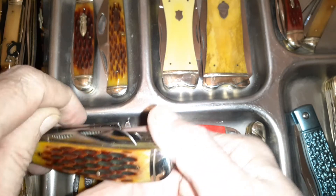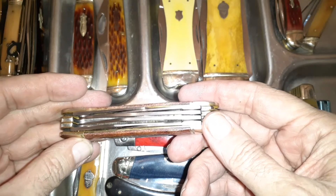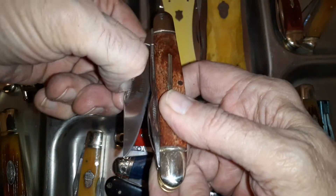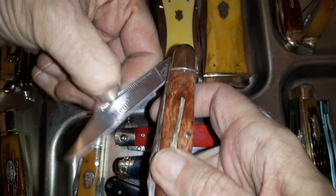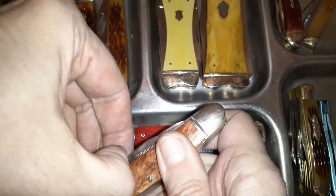The multi-blade has a clip blade, sheep's foot, spey blade, coping blade — a little bit of everything. Along similar lines is this one from the rifleman series with five blades: a pin blade, a clip, a long rifle — I like the way they dyed the bone on this one — a spey blade, a spear point, and a sheep's foot. That's something a little different and interesting.